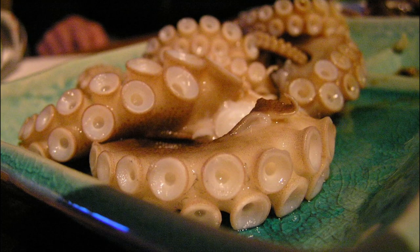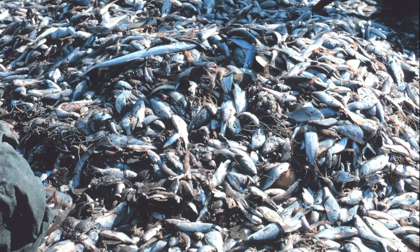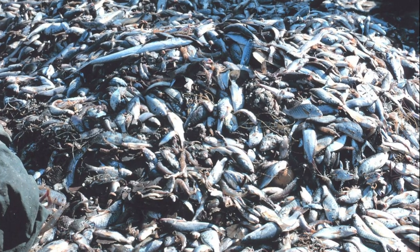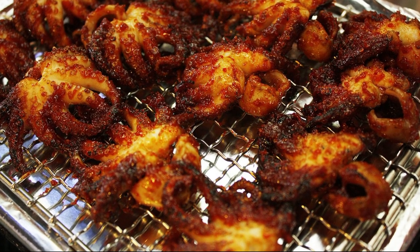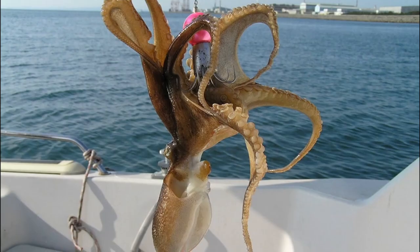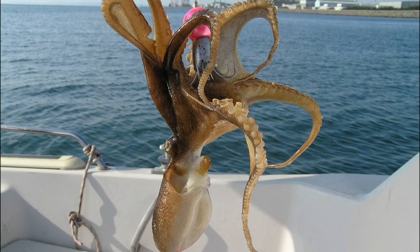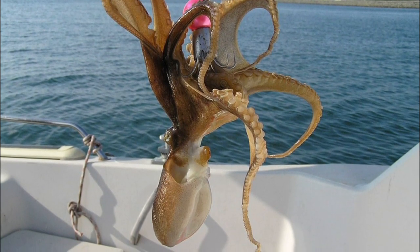The webfoot octopus is harvested on a large scale, primarily as bycatch in coastal trawls. They have a high nutritional value and are sold for human consumption. There is not enough research to know how harvesting is affecting their populations. Because of their fast growth and reproduction, there is an interest to cultivate them commercially under controlled conditions.